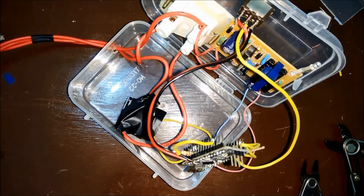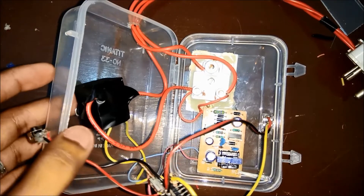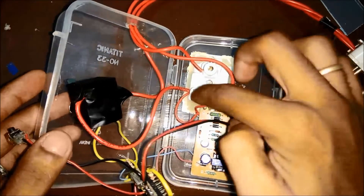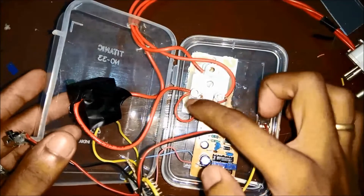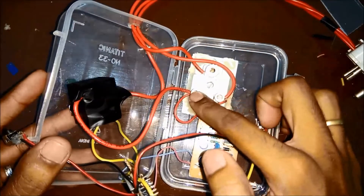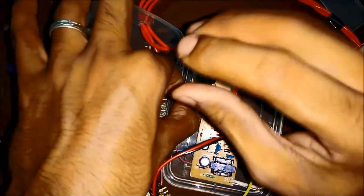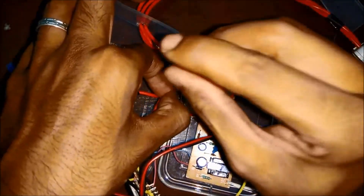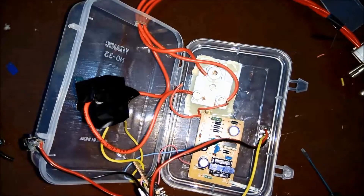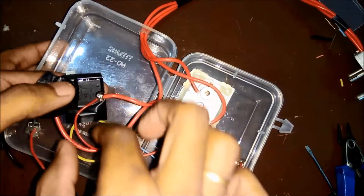I'll make one more hole in the box to fix this switch. While testing, I noticed that the second wire from the power supply AC was connected to the face of the socket, because of which the circuit never switched on when I plugged it in. So I removed this and connected it to the phase wire coming from the 3-pin plug that is soldered to the relay. As you can see, I soldered that wire to the relay.